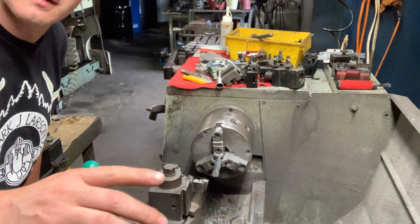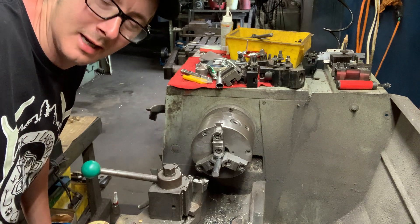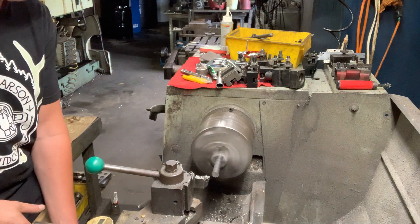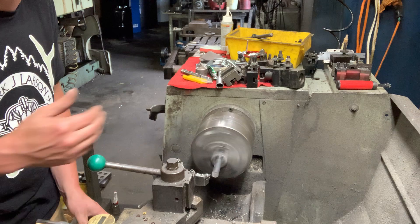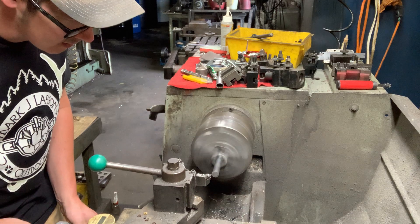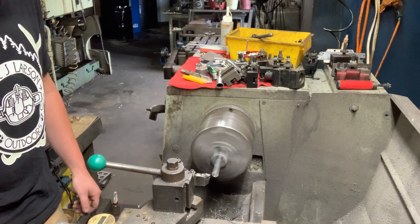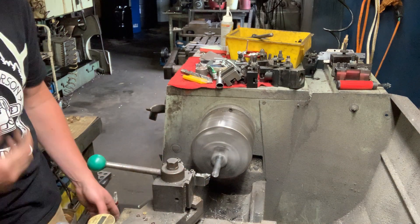I've got my stand here with my phone on it, wedged in the tailstock. First we're going to come in and clean the front face — you don't want that to be uneven or it's going to cause issues inside the super stake. So I'm going to cut that through.